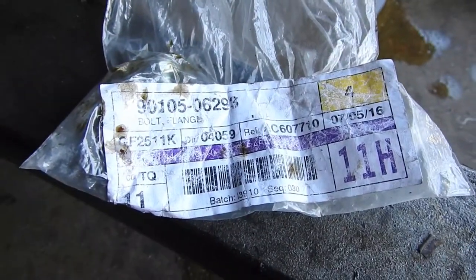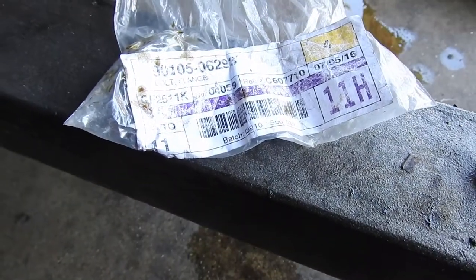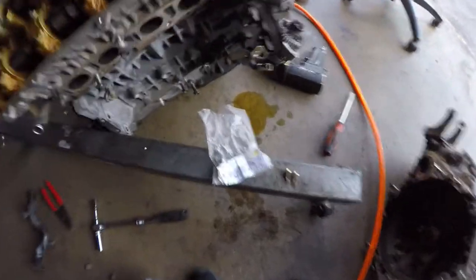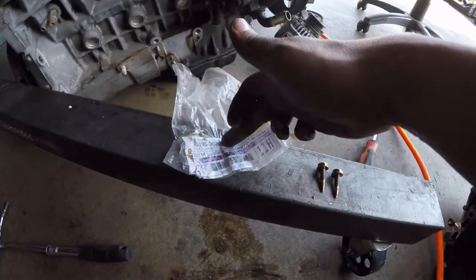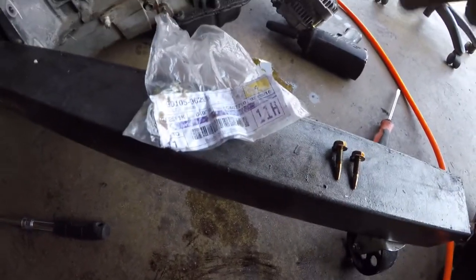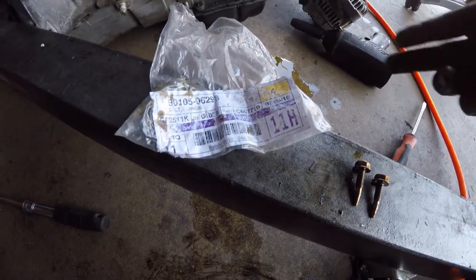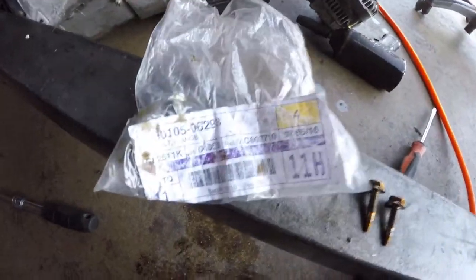I'll write the part number down in the description. You can go to the dealership and pick them up, buy them there. Or you can also order them from Monkey Wrench, but Monkey Wrench is gonna charge you shipping. So if you're actually buying something from Monkey Wrench besides this, might as well order these — it's good to have extras.